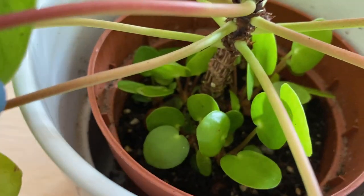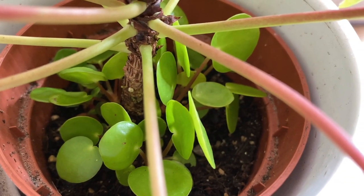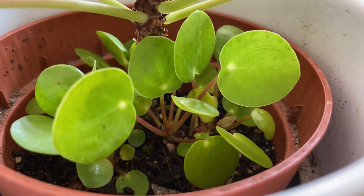It all starts with these babies right here. This plant is rhizomatous, which means that it grows with underground rhizomes. This is really interesting because it basically clones itself into mini-me's. So here's when we go back to the common name of friendship plant, because the Pilea peperomioides grows these pops that we can then cut and pot for ourselves or for our friends.